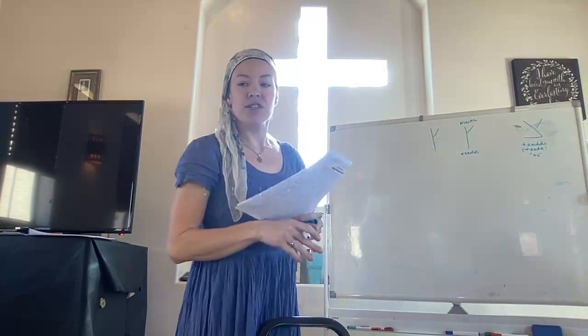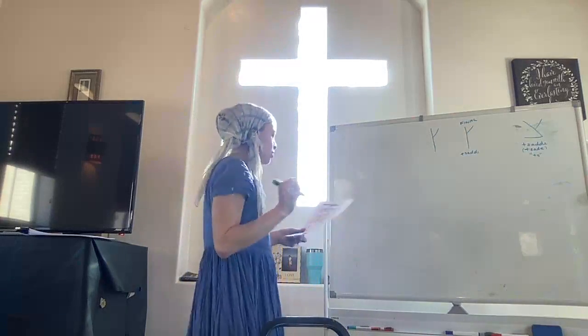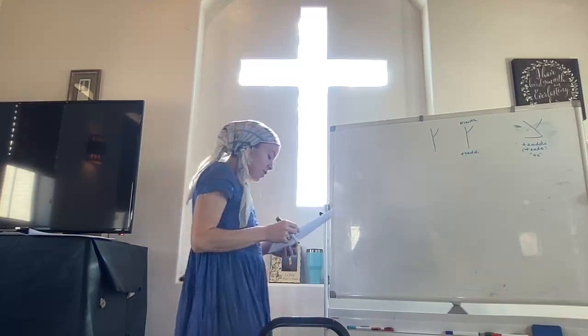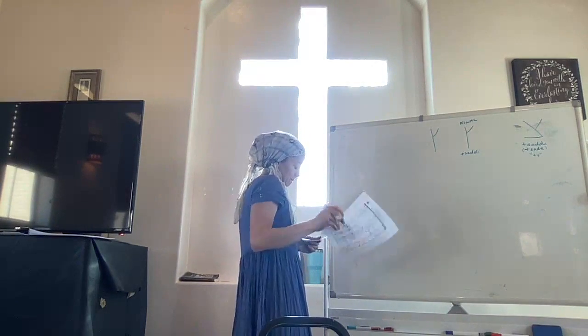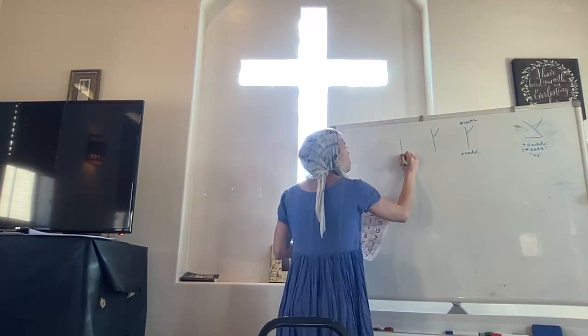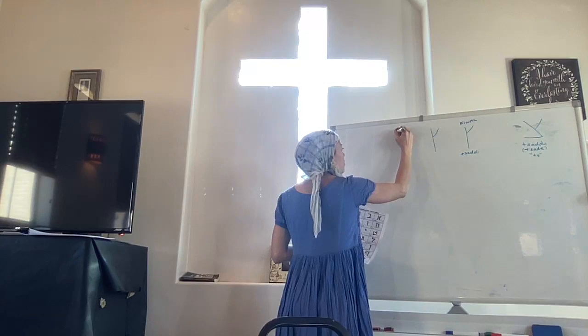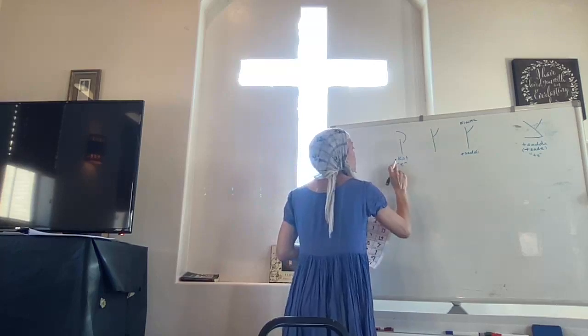The sheet I gave you about recognizing and color-coding the letters is going to be good practice. Let's go to Kof. He goes like that — he may go under the line, but not very far. This is Kof, with a hard K sound. You can see on one sheet it's a lot boxier.